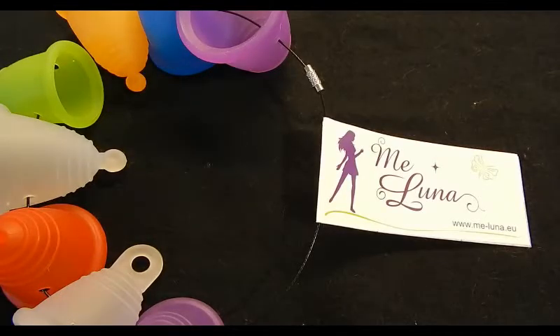Hello everyone. I'm having some problems with my computer right now so I figured I'd switch over to my regular camera instead of filming on my tablet, and show you the MeLuna sample ring that I had purchased and received.